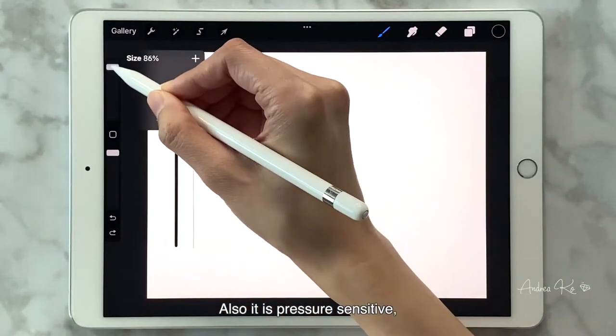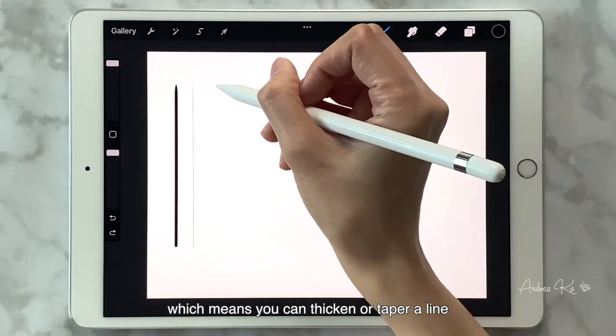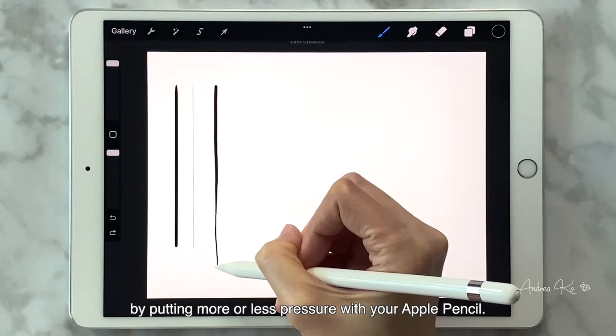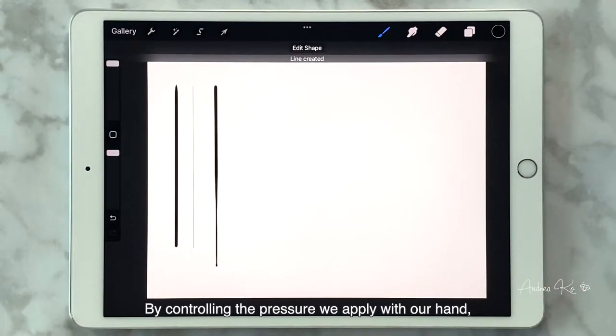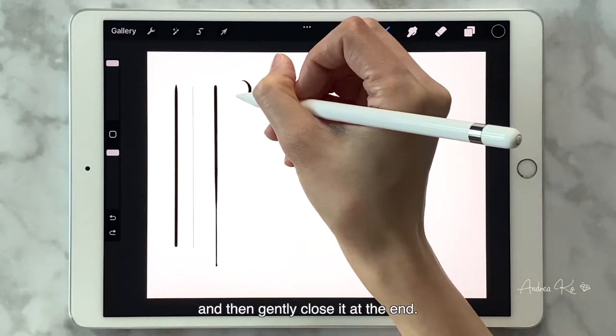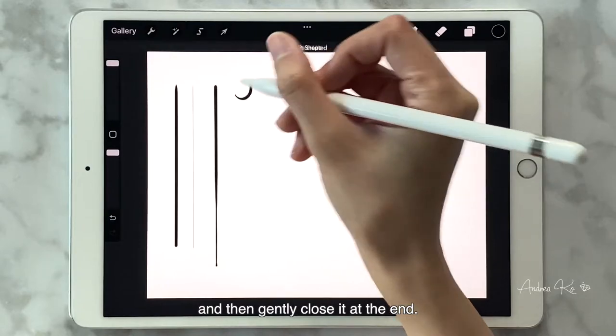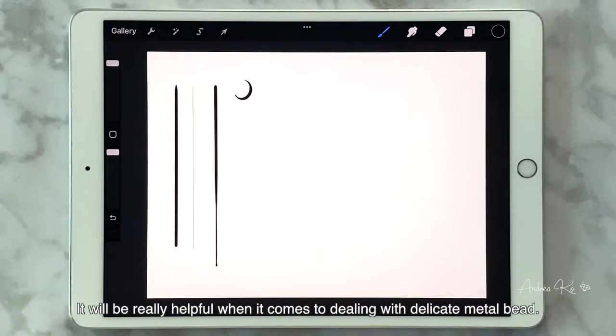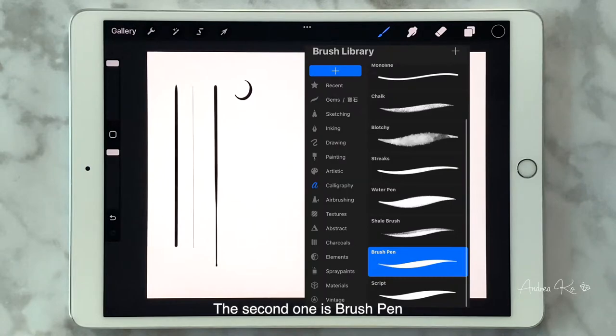It is also pressure sensitive, which means you can thicken or taper a line by putting more or less pressure with your Apple Pencil. By controlling the pressure, go light first and gradually press hard, then gently close it at the end — only one stroke for a quarter moon shape. This is really helpful when dealing with delicate metal beads. The second brush is Brush Pen, and it's under Calligraphy.